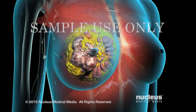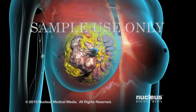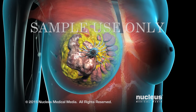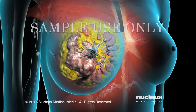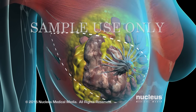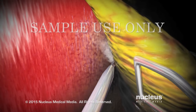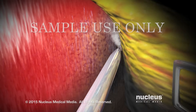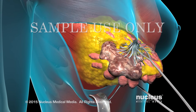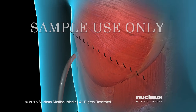In a mastectomy, the entire breast is removed. In a simple mastectomy, only the breast tissue is removed. Your surgeon will begin by making an incision to remove an oval of skin, including the nipple. The breast tissue will be separated from the skin as well as the underlying muscle and removed for examination. Finally, your surgeon will insert drains to prevent fluid collection.